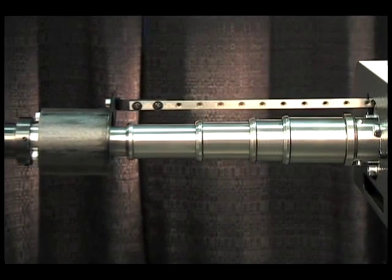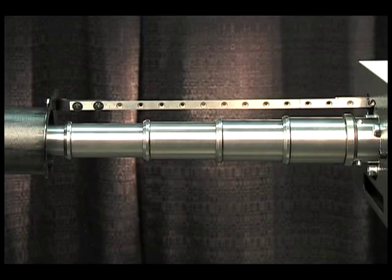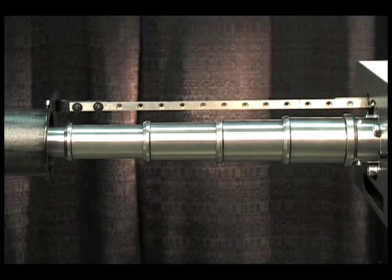For small bar diameters or soft materials, an optional 3S headstock synchronization system is available.